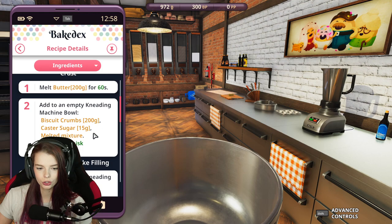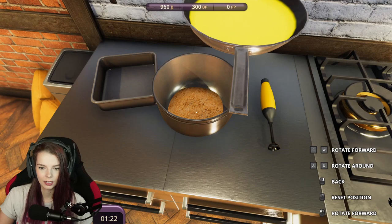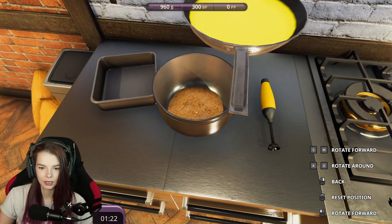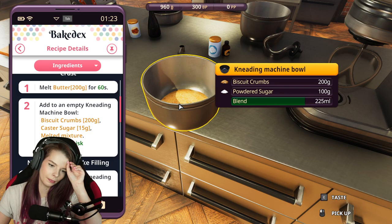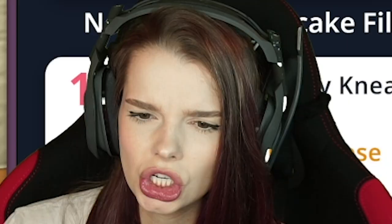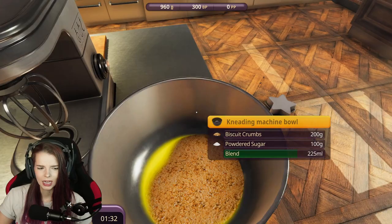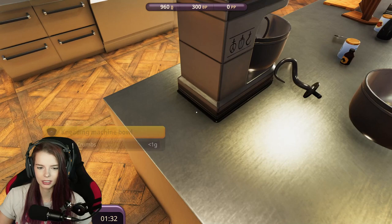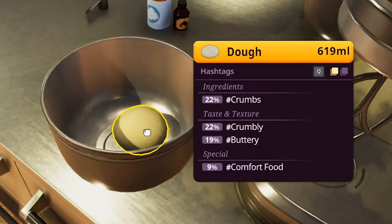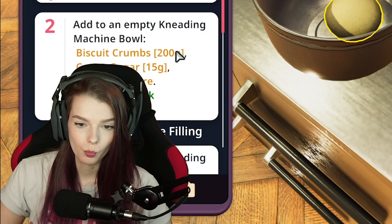We need to add biscuit crumbs, caster sugar, and melted butter. Are these biscuit crumbs? They are. We need 200 grams of this — we'll pop 200 grams into here, pop the butter in there, and then beat it up. Get the fuck out of here. I don't think that went right. Is that what it's supposed to look like? No, this is supposed to be a pie crust. Let's try a different attachment — the paddle attachment. There we go. Dough. Now I have dough. Okay, I have to assume that's what I was supposed to do.